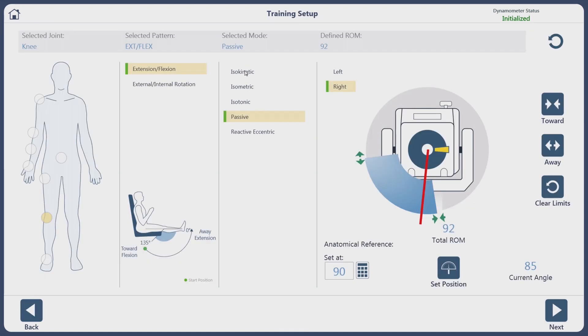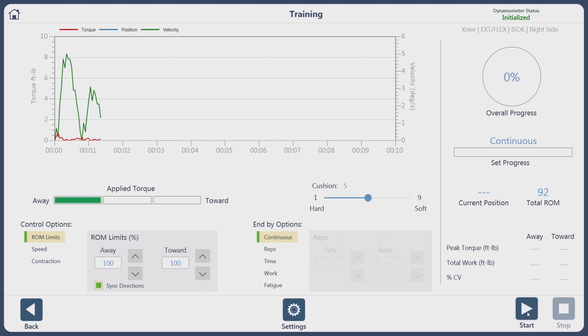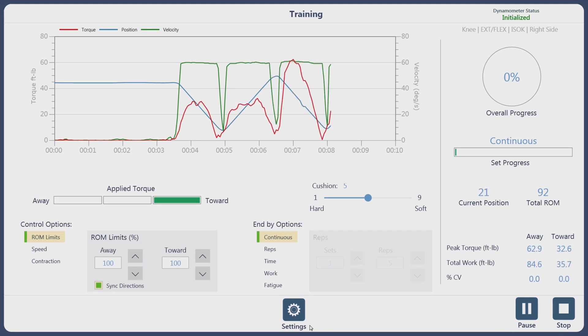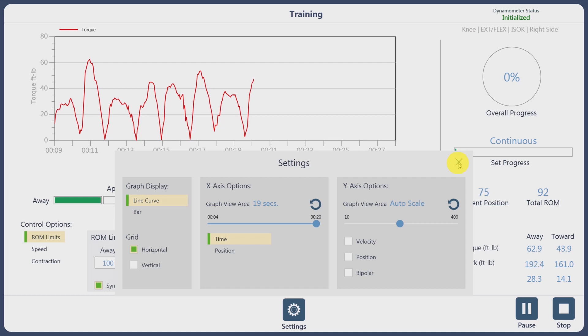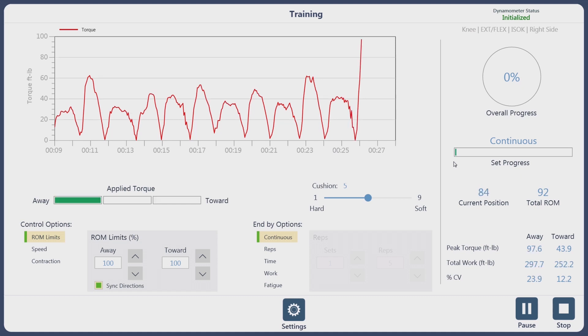We can go back and change to a different mode of exercise — let's say isokinetic. We click Next, hit Start, and now the subject has to move. If we have too much information on the screen, we can take the velocity off and the position off in real time, spreading this out a bit longer so you can see the quadriceps and the hamstrings exercising. And that's your training screen.